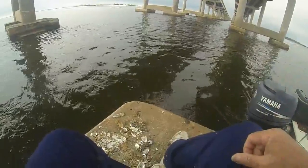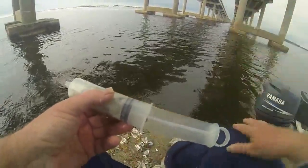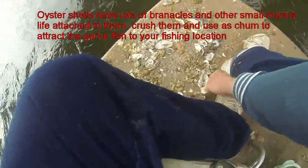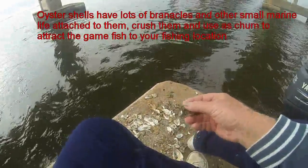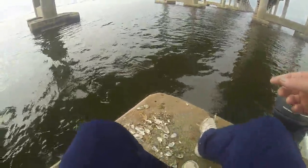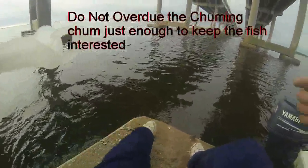We're going to give some sheephead fishing a try this morning. Of course, we're using the RAT fishing system. I've knocked some oysters off these pylons and shucked them — that's the results right there. One thing I can tell everybody is once you shuck your oysters, you want to keep the shells. The shells are full of little barnacles and stuff which sheephead eat. So I stomp them, push them over, and that's my chum. That's how I keep the sheephead interested.